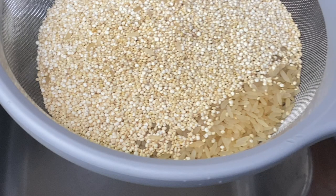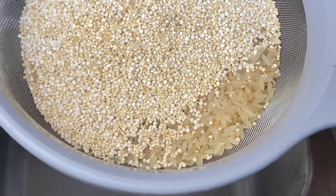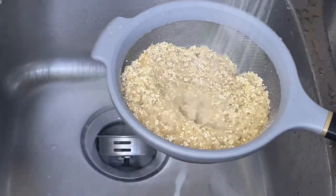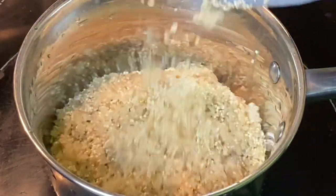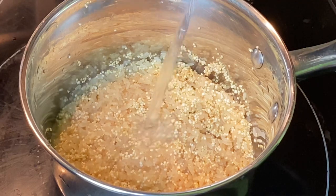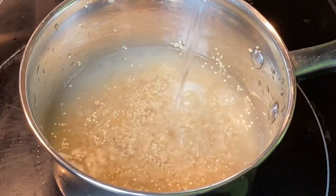While those roast, let's cook some rice and quinoa. I have three-fourths cup of quinoa and one cup of rice. Make sure to rinse it off first. Once you're done rinsing, add it to your pot followed by water, coconut oil, and salt. Allow this to steam over medium heat.